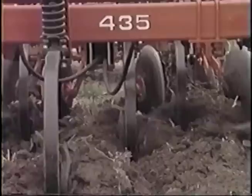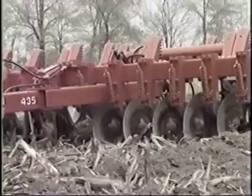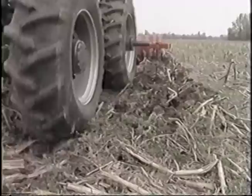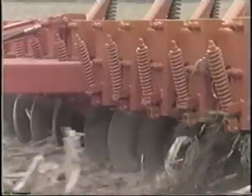The 420 chisel plow and the 435 disc chisel — you can be sure they'll be hard at work for years to come. White Farm combines the best new technology with long-time reliability to bring you two conservation tillage tools that'll really save soil.